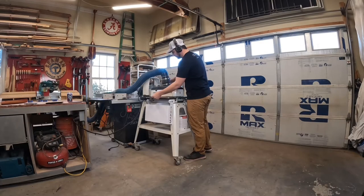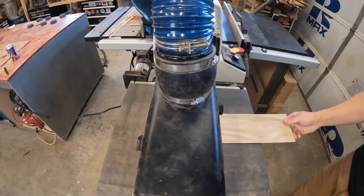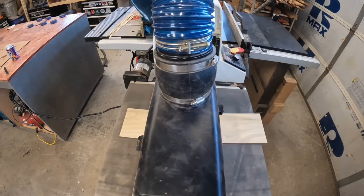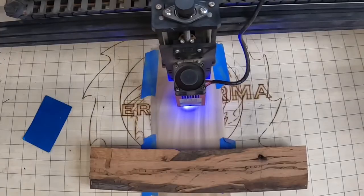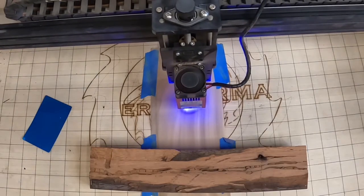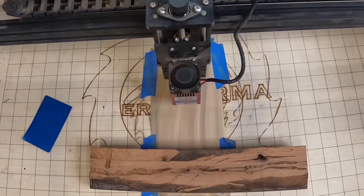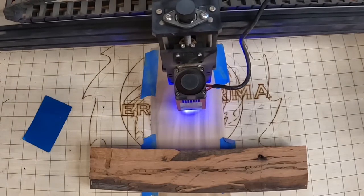The next thing I worked on was prepping some poplar veneer to use for the logo on the mini canoe so that it would match the full-size canoe. A few passes through the drum sander got it down to about a thickness of two or three sheets of paper. Then firmly in place in the engraver, I could cut out the logo. A couple passes and it was ready to go.